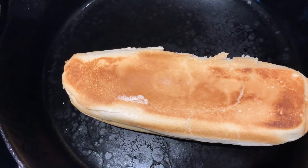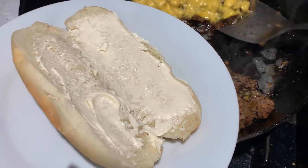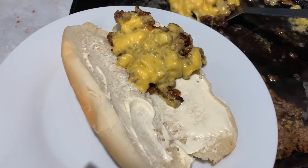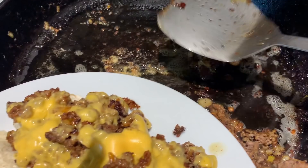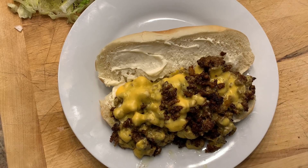Take some mayonnaise and spread it on the inside of the roll. Now take the meat and cheese and get it on the sandwich — it's like a poor man's Philly cheesesteak. See how the meat has really browned up? That's what you want — that's where all the flavor is. Now let's finish off this sandwich with a little squirt of ketchup.